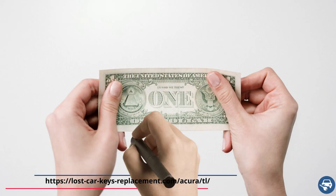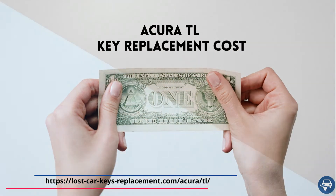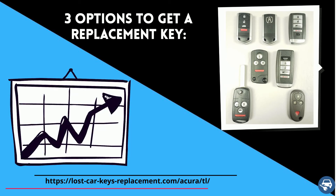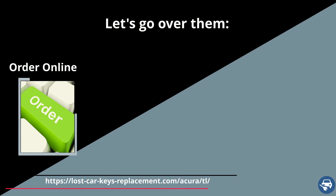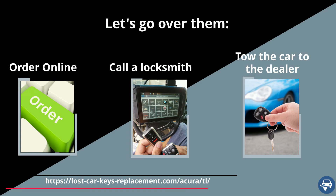Now let's go over Acura TL key replacement cost. You have three options and the price varies depending on where you get the new key. First, get a key online and then have a locksmith or dealer cut and program it for you. Second, call an automotive locksmith who can come and make you a key and code it on site. Third, tow the car to the dealer.